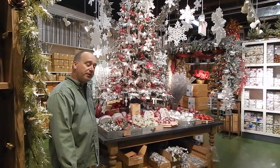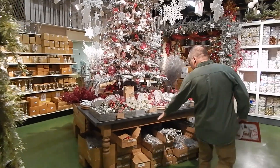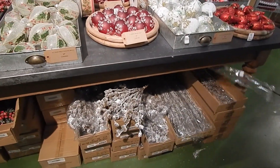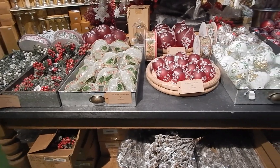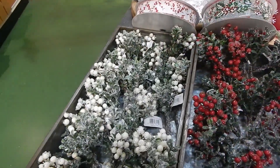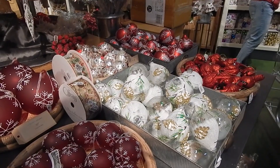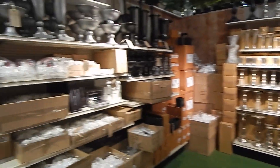We think we're maybe past our 2021 shortages, hopefully. Down below is all of the pinecone picks — we're going to have picks, garlands, ice branches, snow branches. This goes into winter balls, winter carnivals, and cardinal ornaments. We probably have two or three different types of glass cardinal ornaments to support any kind of woodsy decor.